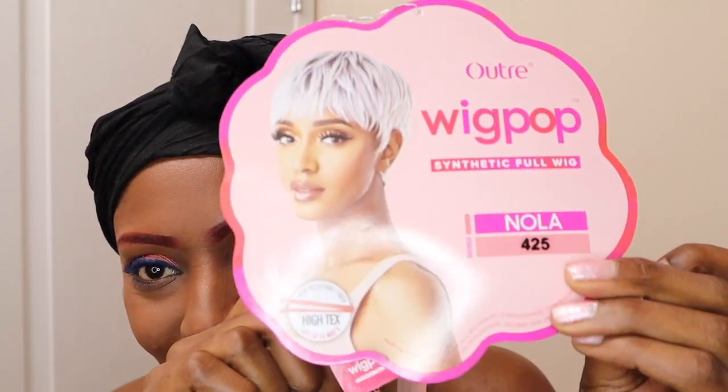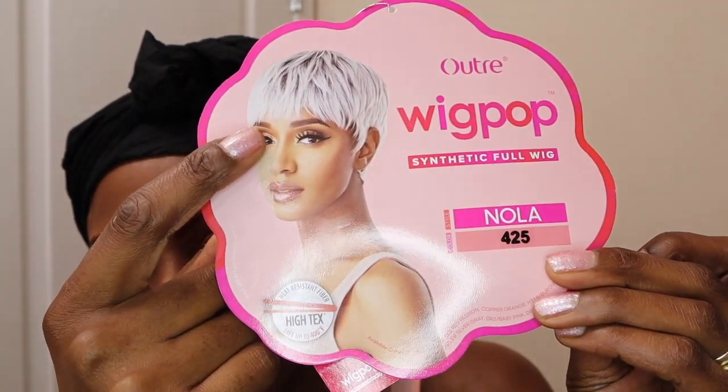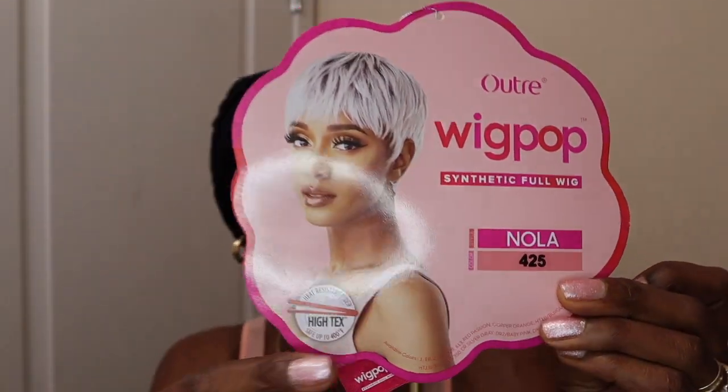I got Nola in the color 425. Isn't that cute? That's a short little hairstyle, a short cut. It's a synthetic full wig — I'll trade Wigpop, it's a Wigpop wig.